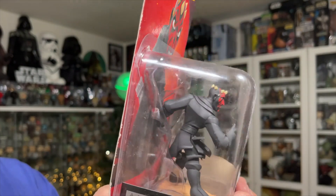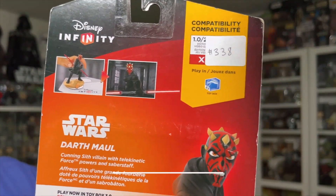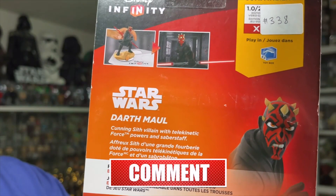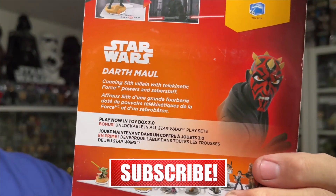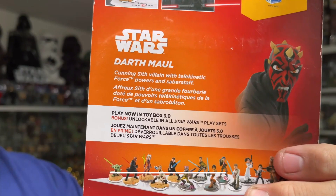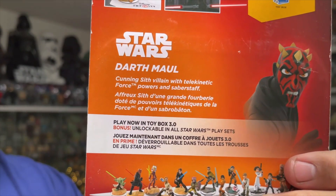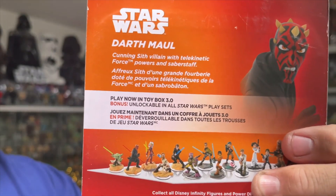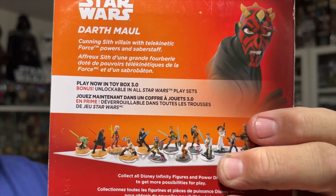On the back there's another image of Darth Maul — I think that's from the actual video game, how he would appear in-game. It says 'Star Wars Darth Maul — cunning Sith villain with telekinetic force powers and saber staff,' which is very cool.